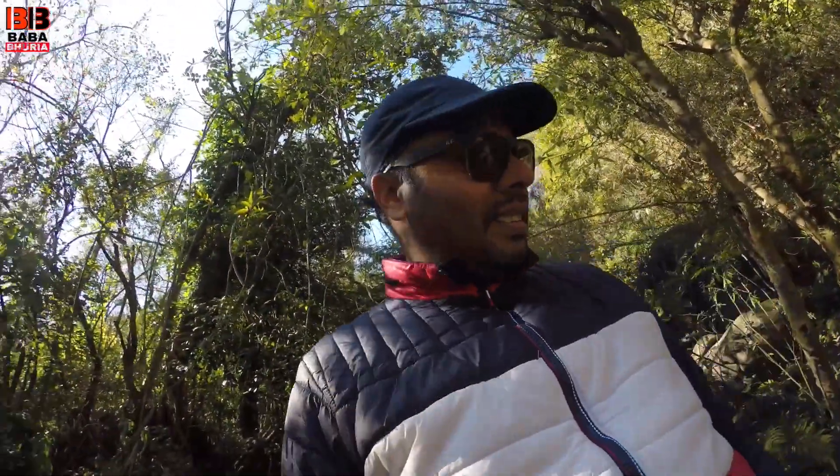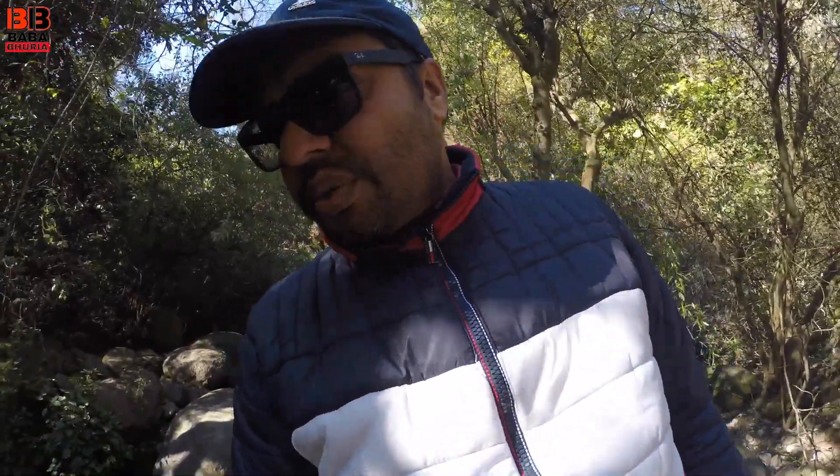Guys, luckily when I was born I was going to the camera in the GoPro, but luckily it's not safe. So I am now — I don't know how much the motor is there.